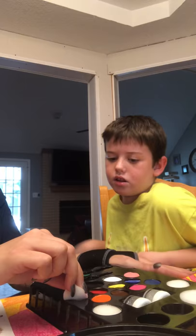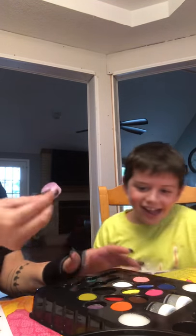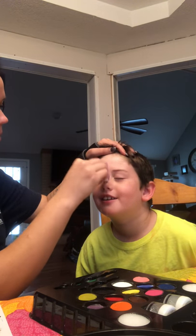Okay stop pulling on the table, everything is going to fall down. Thank you dude. Look at me. Close your eyes. Look at me and close your eyes. That makes sense.